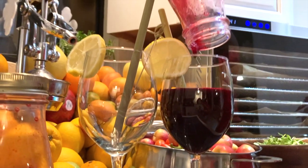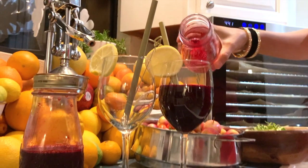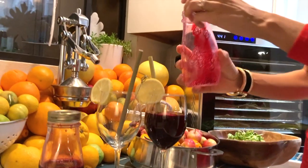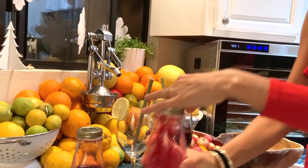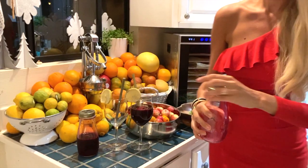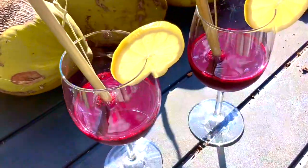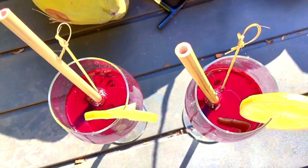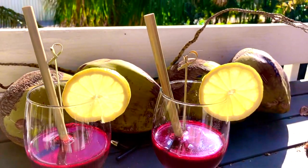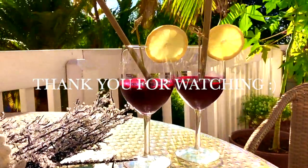Our kidneys just love red beets, parsley, dandelion, and all the other ingredients that I shared with you. Ladies and gentlemen, I'm presenting you Hemolene Perfect Red Borscht Soup — a juice for any occasion and for kidney filtration.